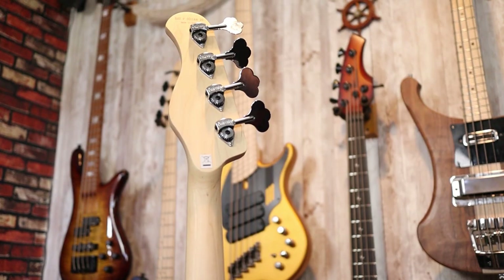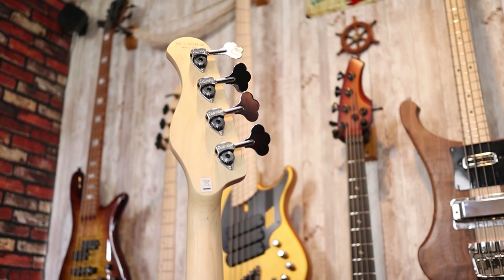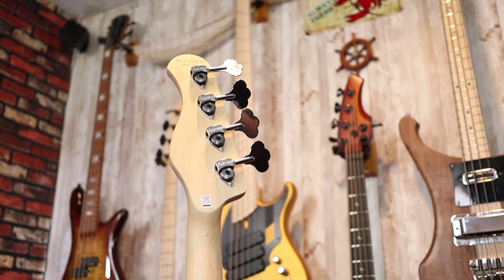Moving up to the neck, this is a nice maple neck. I have no qualms with the quality of the wood they're using here. However, the side markers are quite tactile and bumpy, so I wish there was a bit more polish there. Up at the headstock, we can see some Hipshot tuners that are Sadowsky-branded — these are ultralights, or at least ultralight-licensed import ones. Nice tuners, they work very well.